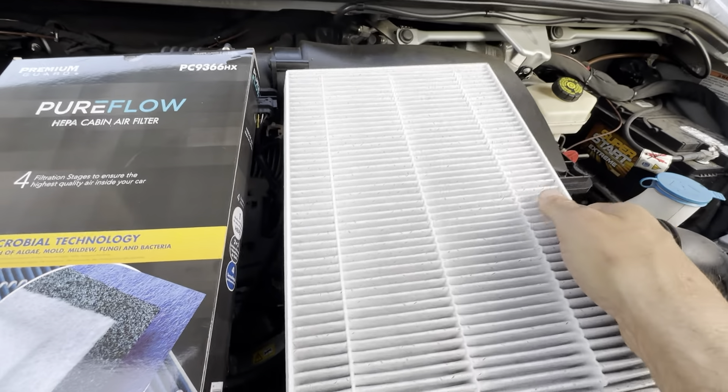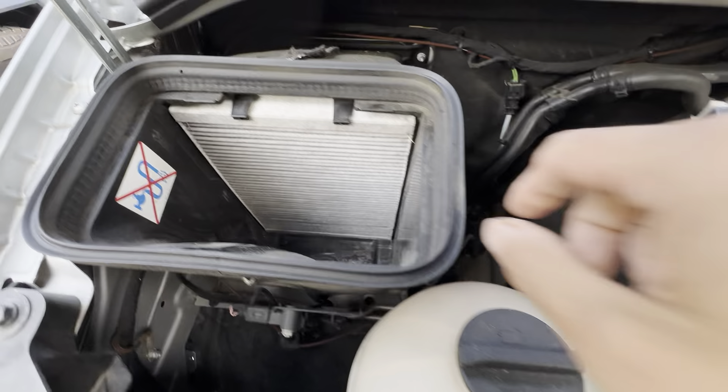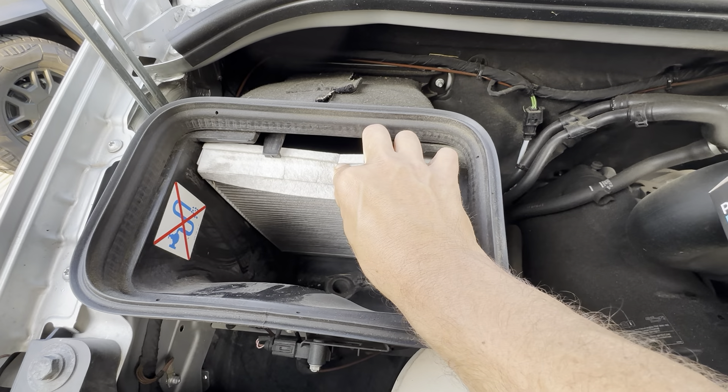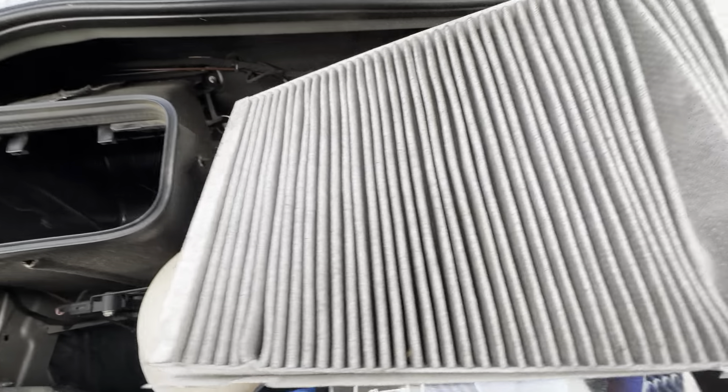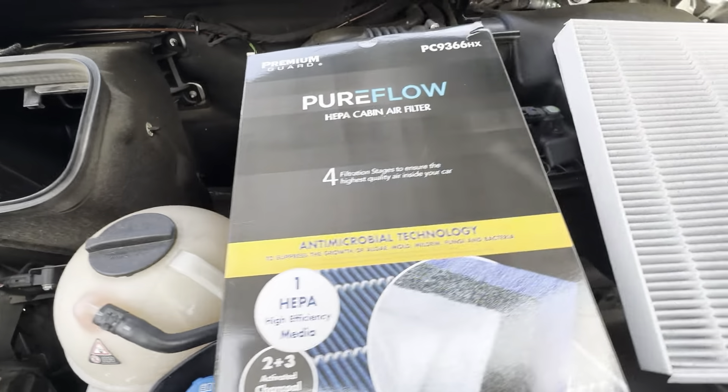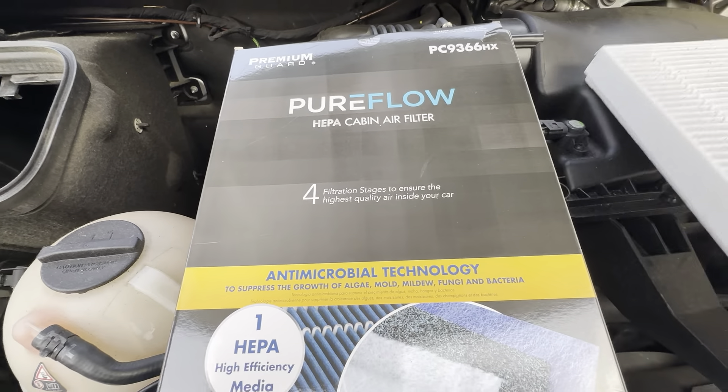This is what one side looks like, and this is the other side. We're just going to take the old one out right here — it just comes in and out really easy. You can see it just pulls right out like that. So this is the old one. You can see it's very dirty. Just a lot of different debris goes through these.